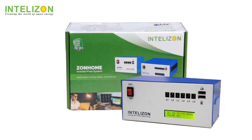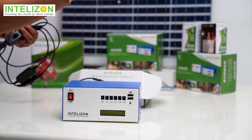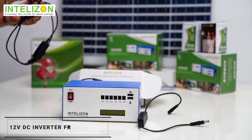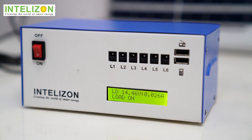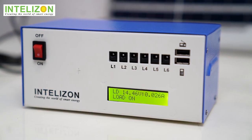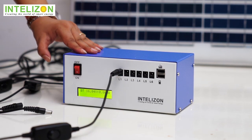Installing this compact power wonder is as easy and simple as it looks. Open the box — inside you will find the Zonome 12VDC system box with connectors and switches. The inbuilt display shows you the battery status.